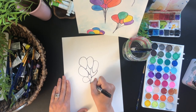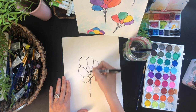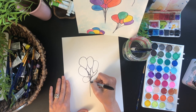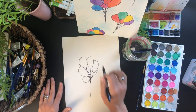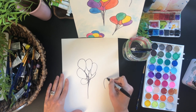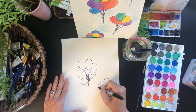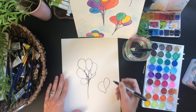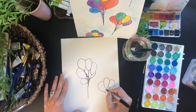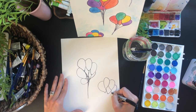Then we're going to add the strings so each one can get a nice little string. Now I'm going to work on another bunch and make this one off to the side with a little bit fewer balloons — let's do five balloons on this one, making them slightly larger and bigger than one another so they look like they're bunched up and squished together.